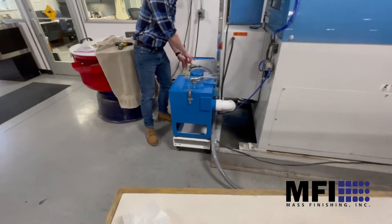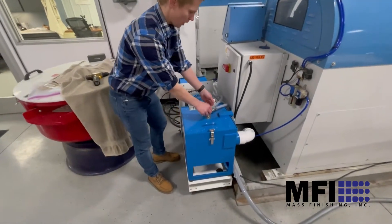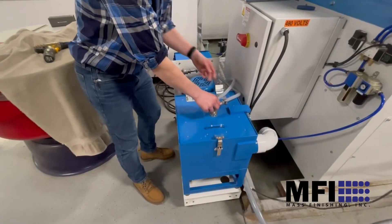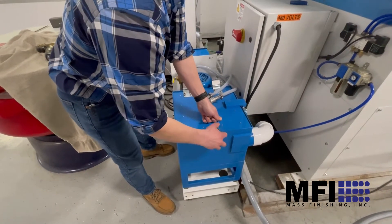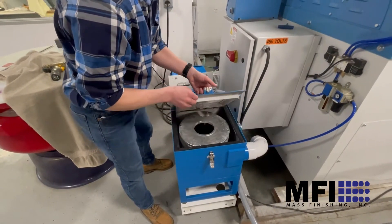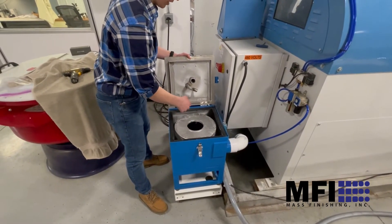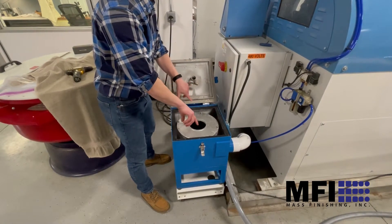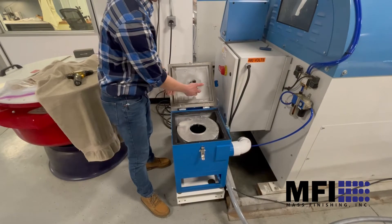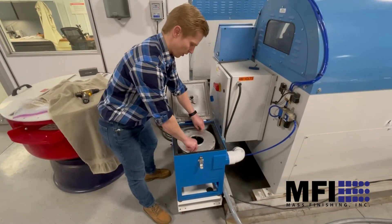The flow goes from the sump pump and enters into the top of the centrifuge here — that's this piping. This other pipe is the outflow. The motor spins the centrifuge unit at high speed, so as the water comes in, the solids are pushed to the outside and the clean water is able to escape through the top.